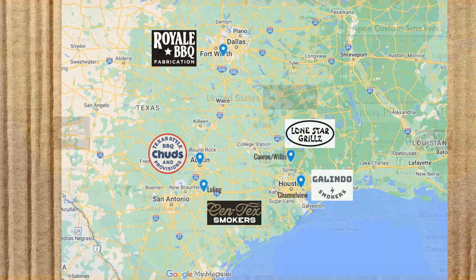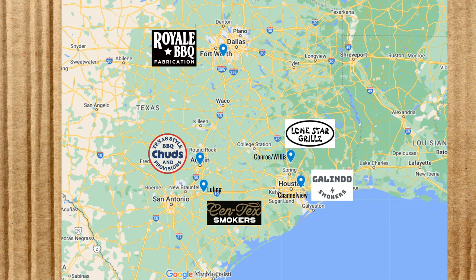And now we have our builders in Texas, who of course need their own slide. Royal BBQ Fabrication is in the Dallas–Fort Worth area. Chud's builds theirs in Austin, Texas. Sentex is out of Luling, Texas. Lone Star Grills is north of Houston. And Galindo Smokers is in Channelview, Texas, which is also close to Houston.